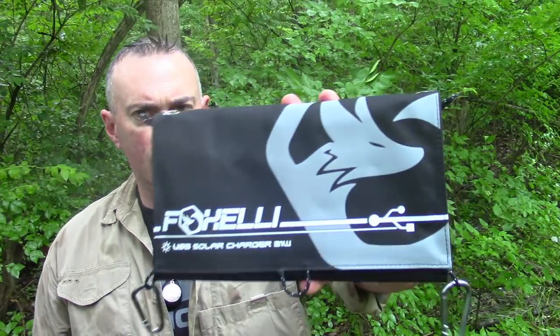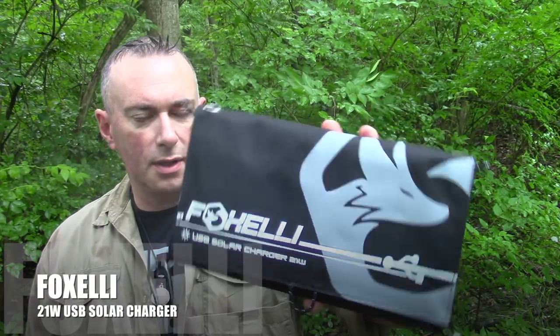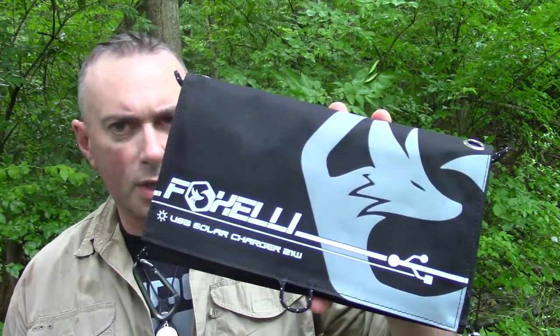If you want to know about amperages and how the wattages flow through the wires and all sorts of tricky electronic things, I can't tell you that. I can give you the specs and I can tell you what I think of the product. This Fox Ellie solar charger is very similar to one I've done in the past — it's been like two or three years since Anker put out one — so I'm going to be telling you about the Fox Ellie's 21-watt solar panel.